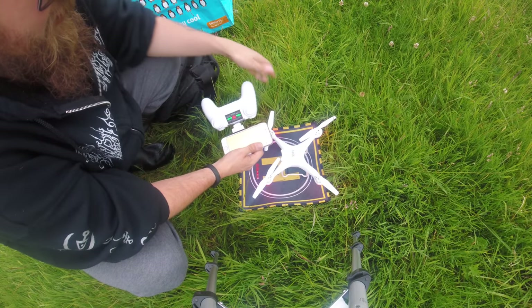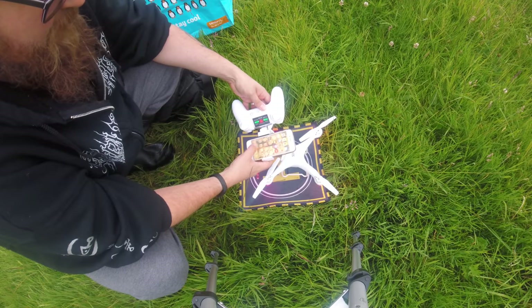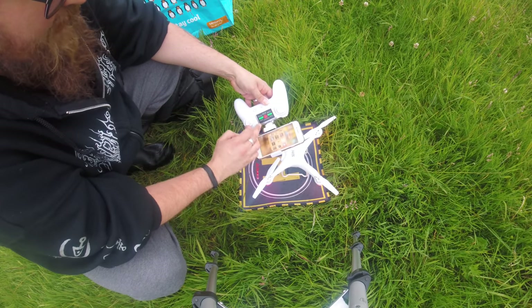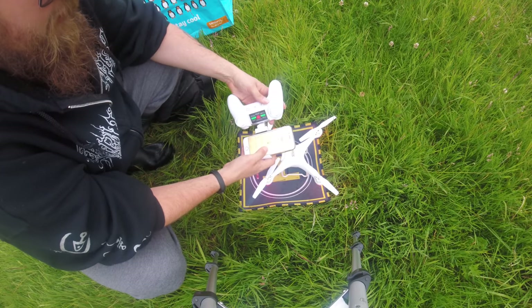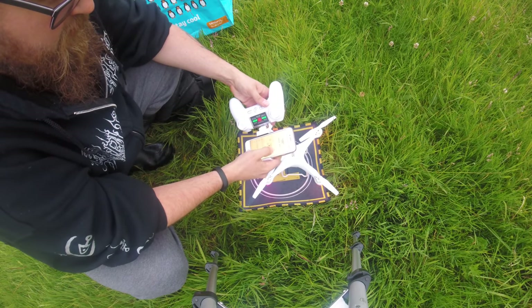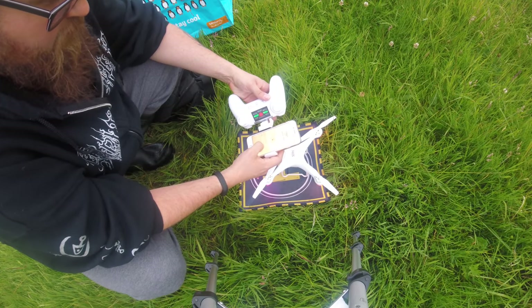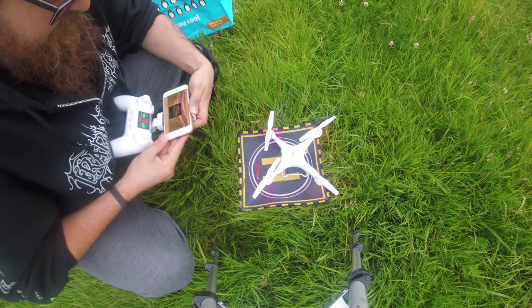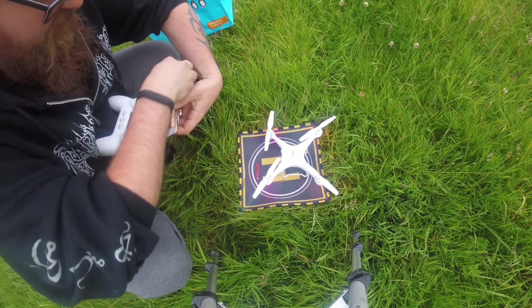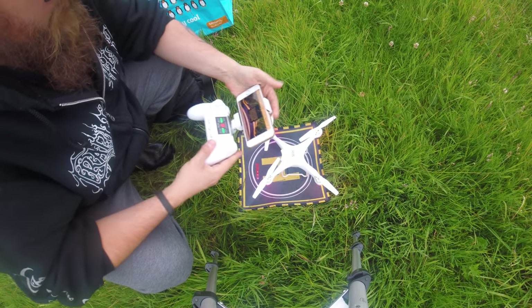Now I'm going to connect to the Wi-Fi. It has already connected. Now let's open up the SJ GPS app and let's choose — let's have a look at these two models. They look exactly the same, so I'm going to go for the 720 model. And it looks like, yeah, we have got video. I'm just turning around my phone now — there we go, so we have got video.